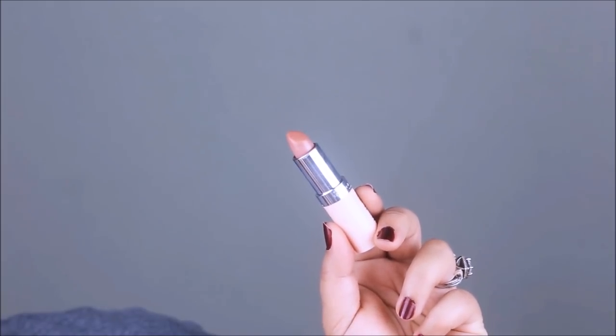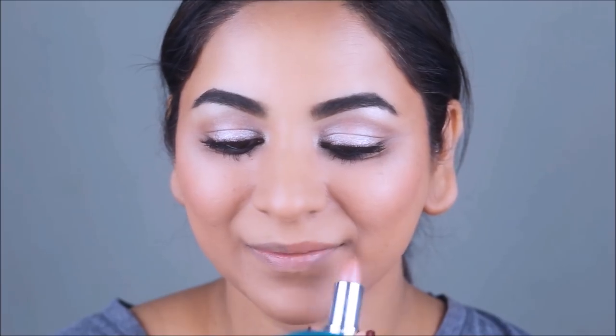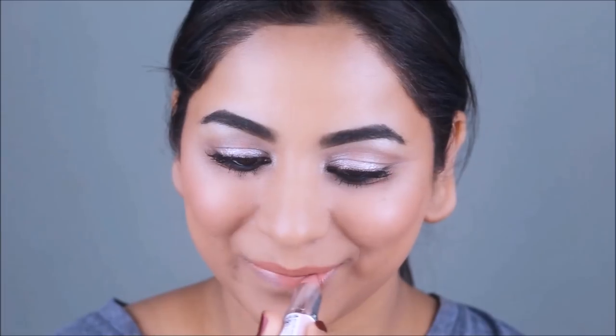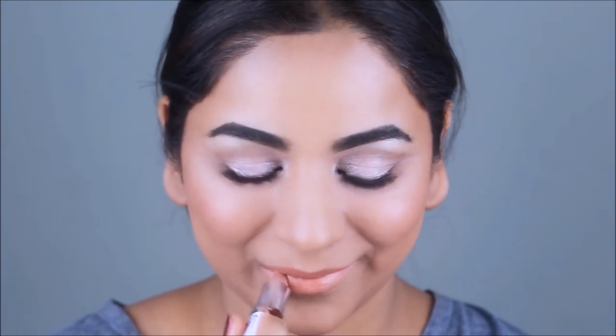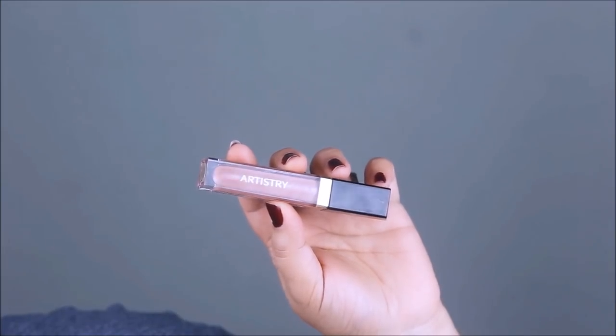To achieve her peach nude lips, I'm first using the Kate Nude Collection lipstick in shade 46 from Rimmel. Over that, I'm using the Artistry Light Up Lip Gloss in pink nude. Finally, I'm applying the Wet n Wild setting spray on my face so all the makeup melts into the skin, looks more skin-like rather than powdery, and also lasts longer.